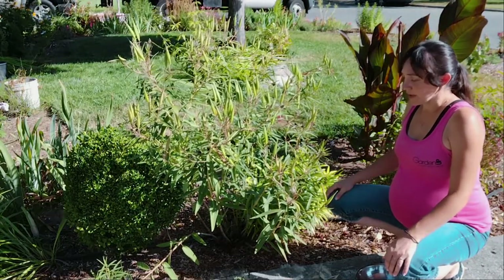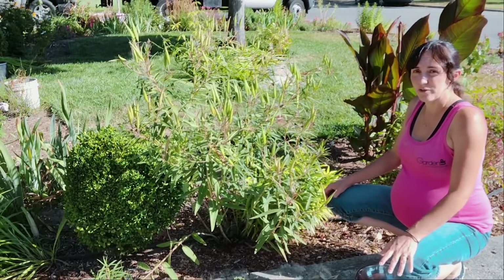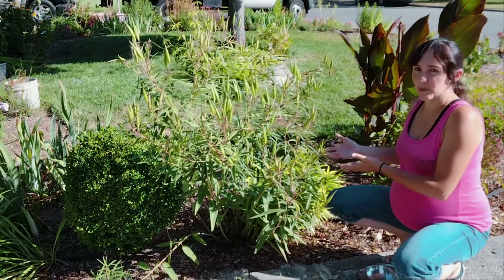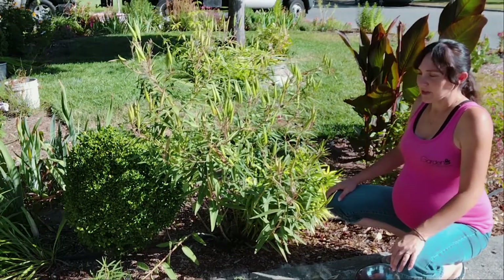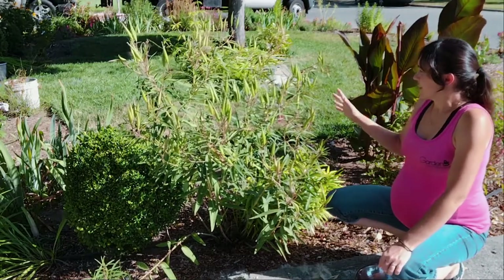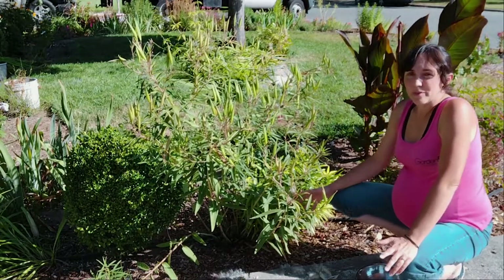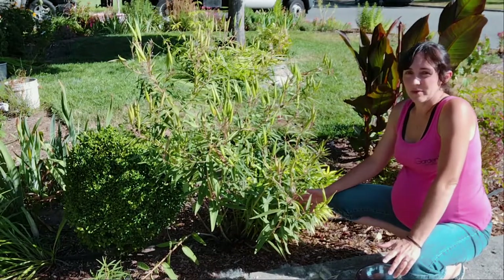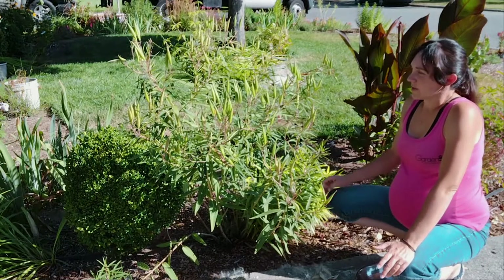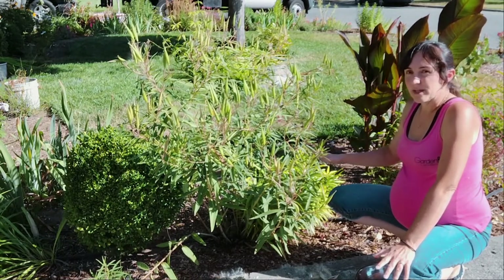Honestly, it's far easier to just throw these seeds straight at the ground in the fall when the plant is doing it naturally, let nature do its thing, and it'll come up in the spring most likely. Some of the seeds will get eaten by rodents and birds — that's just part of nature. But for the most part, that's the easiest way I've ever found to germinate these. I'm filming this video at the beginning of September, so anytime between now and November is a perfect time to throw these seeds down.